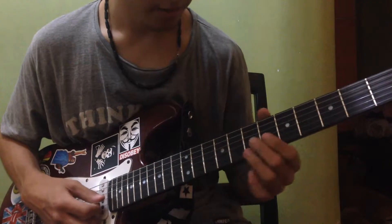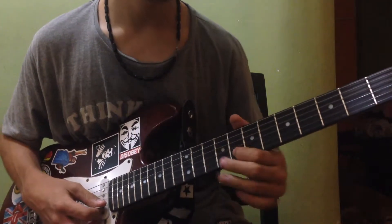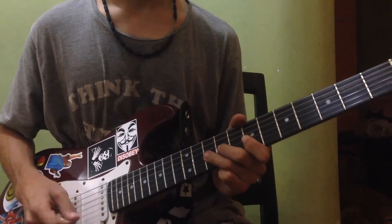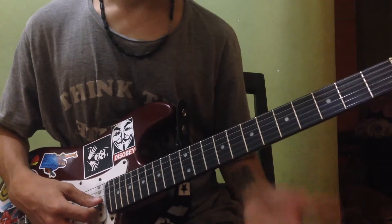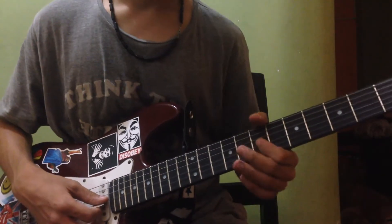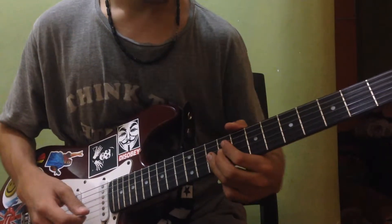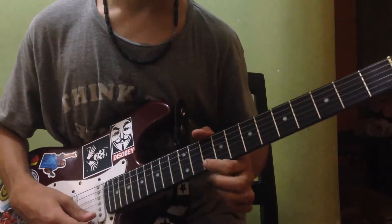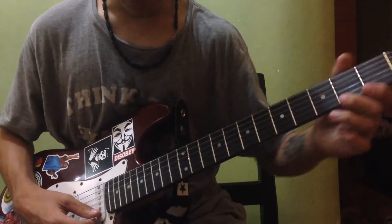The next lead: slide to nine on the G, play eight on the B and ten on the B. Then that move we did before — seven on the notes but now it's the other way around: seven on the G, nine on the G, ten on the G. Then slide to twelve on the high E, ten on the high E, eight on the high E and you slide to the fifteenth fret of the high E.